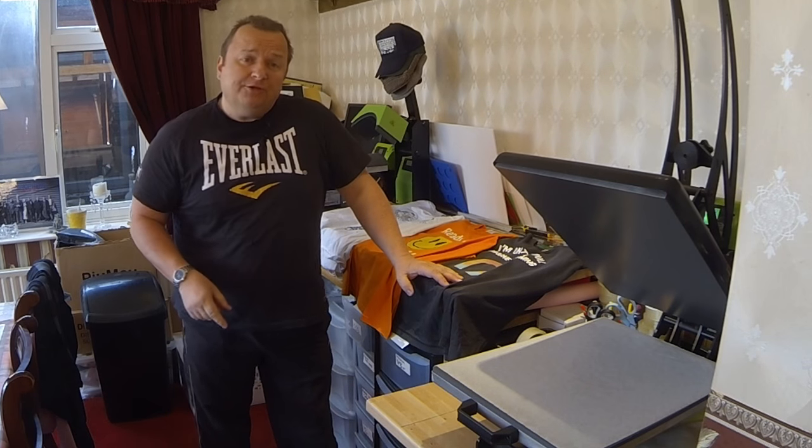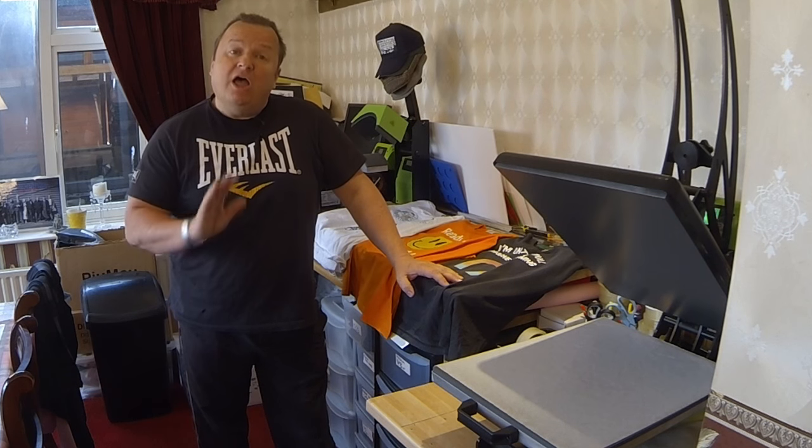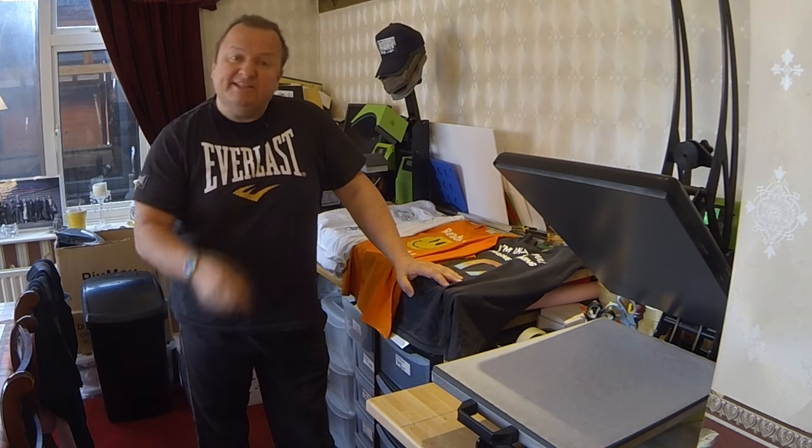Hi folks. What happens when you wash your t-shirt graphics on your printed t-shirts at the wrong temperature? Let's take a look.